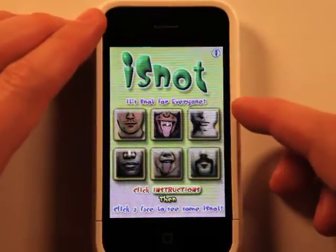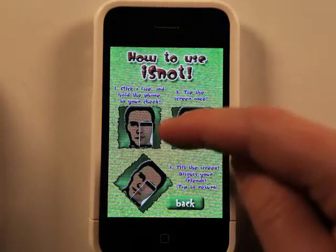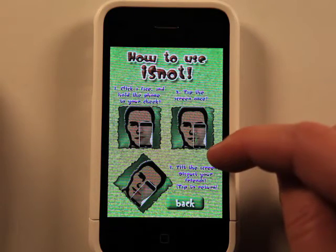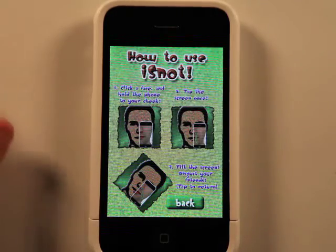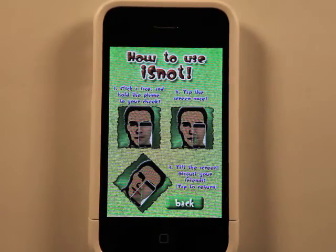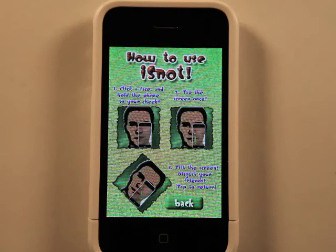Let's go back, and I'm just going to look at the instructions to show you how this works. Basically, you click a face from that menu we were just on and hold the phone up to your cheek. Then you tap the screen once, and the booger starts to come out, and then you can rotate your head and screen. So it's basically just supposed to make it look like you've got snot coming out of your nose, but in all reality it's not — it's actually just a graphic on your iPhone.